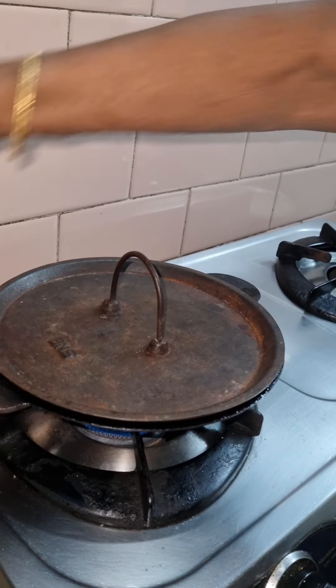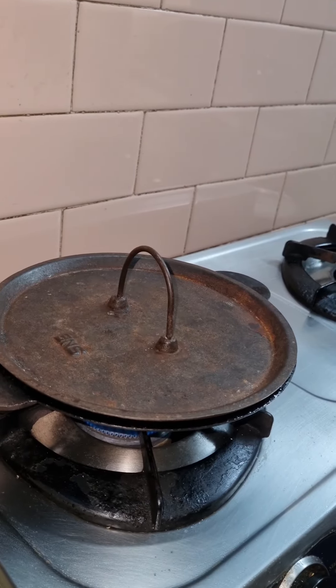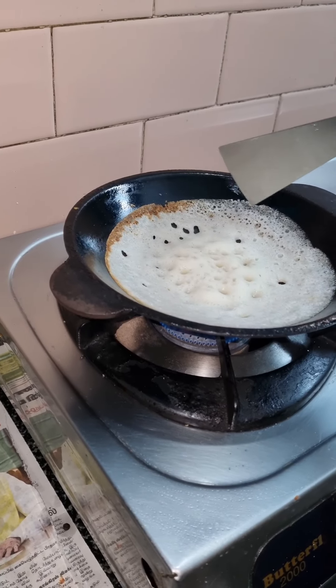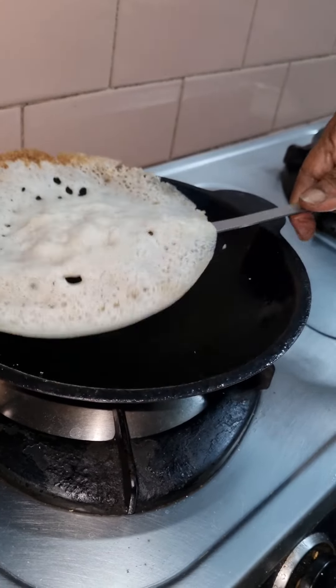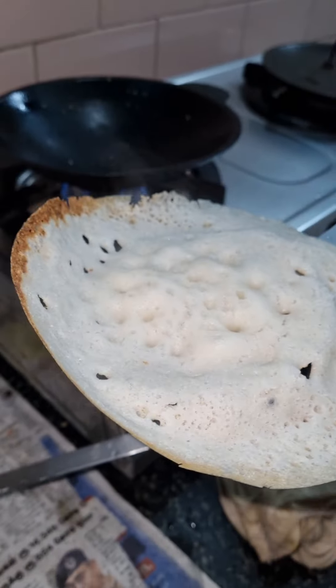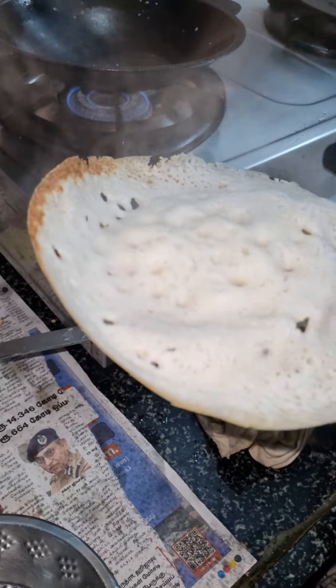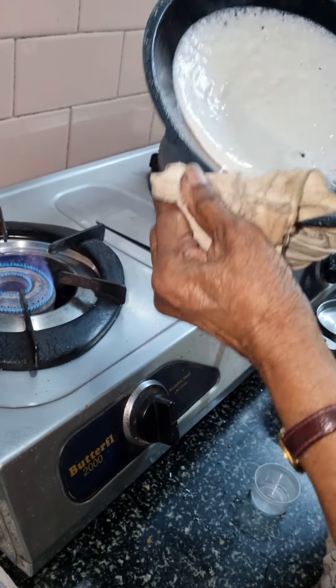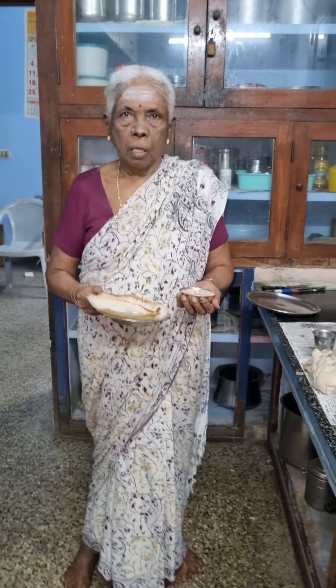I am going to make a lot of the meat. I will do it. Look at that. It's good. I am going to make a lot of the meat. So we're ready. That's ready.